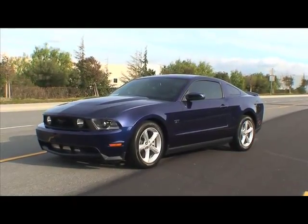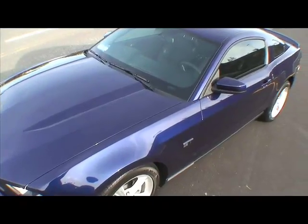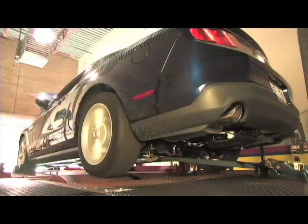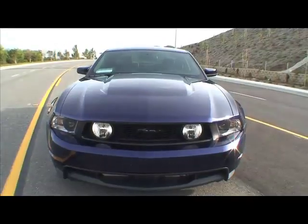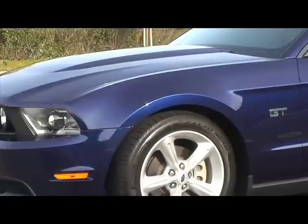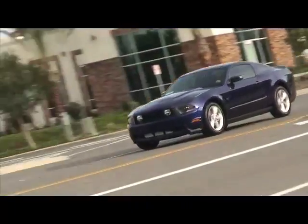In the early days, Mustang turbo kits were far from easy to install or reliable. Hellion has brought that 360 degrees. We've added over 150 rear-wheel horsepower in only two days and have a completely drivable, reliable, and powerful 2010 Mustang that can put you back in the seat with over 500 horsepower or idle in traffic all day. That is what we call Ultimate Street Performance.